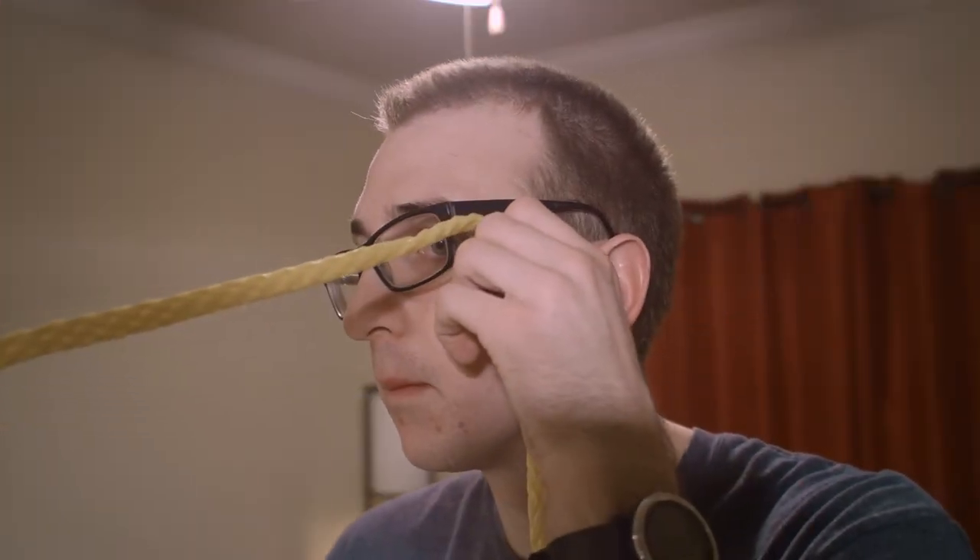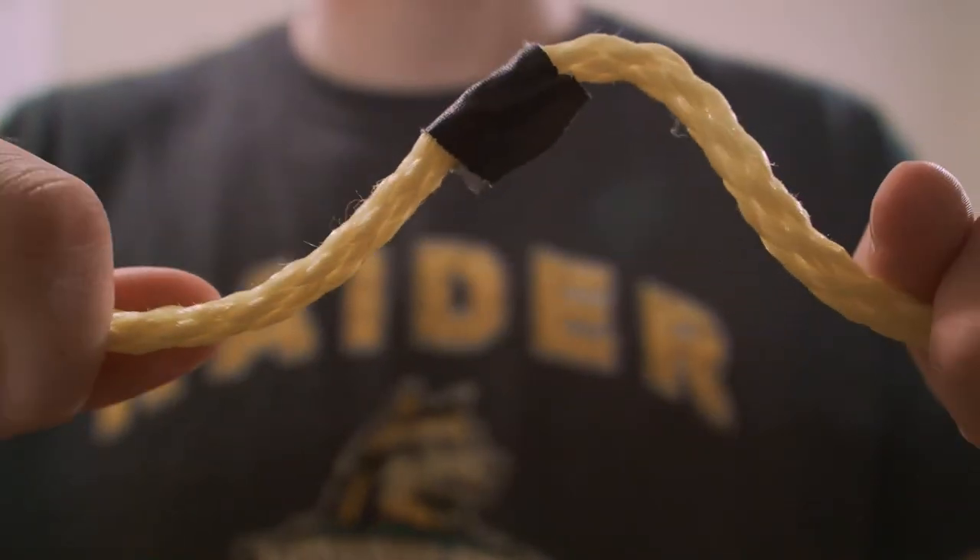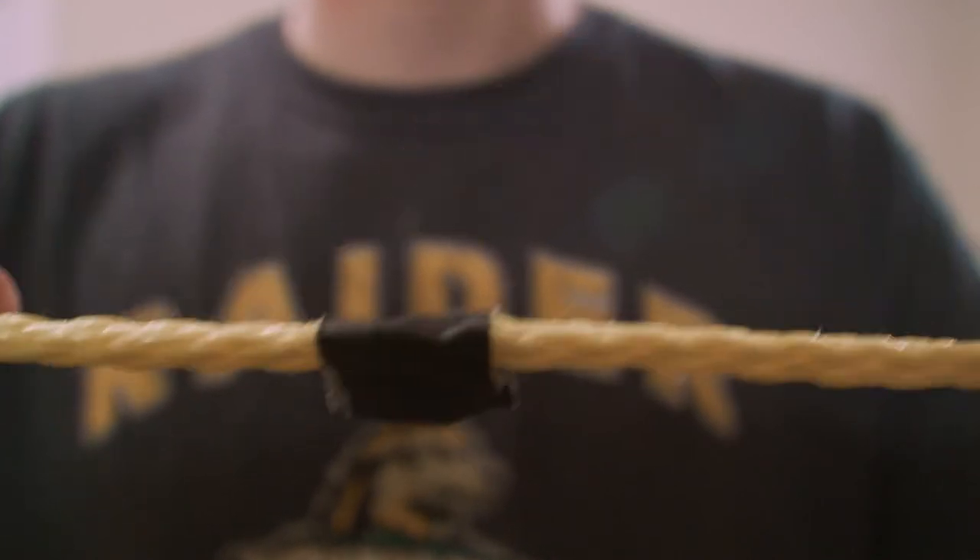Holding the end of the rope, bring it up to your eye, trying to keep it as straight and on the level with the camera as possible, and then use some gaff tape in order to mark where on the rope that point is.